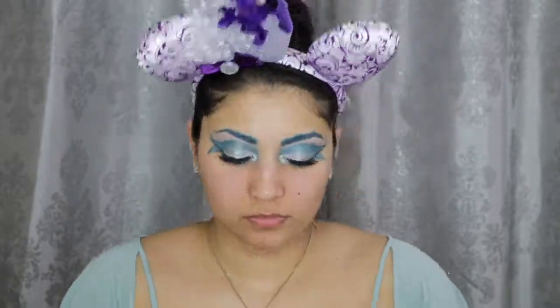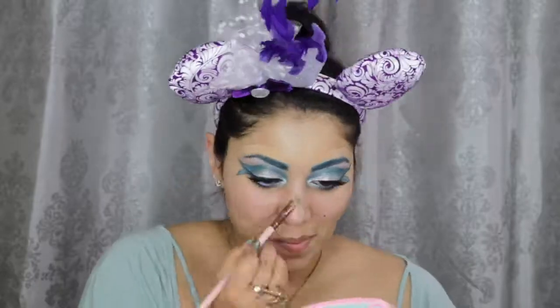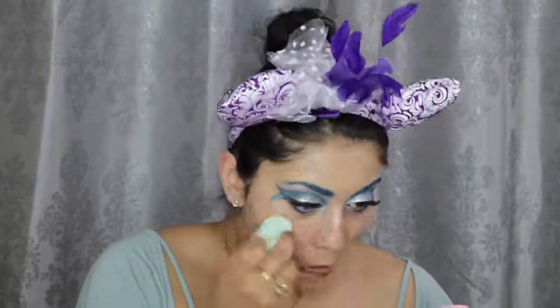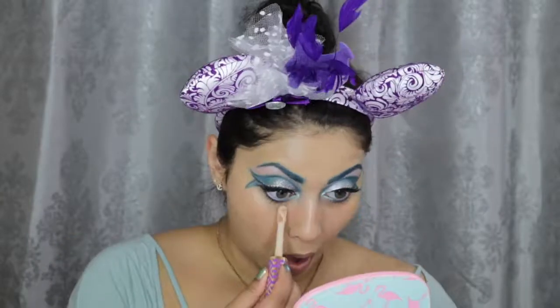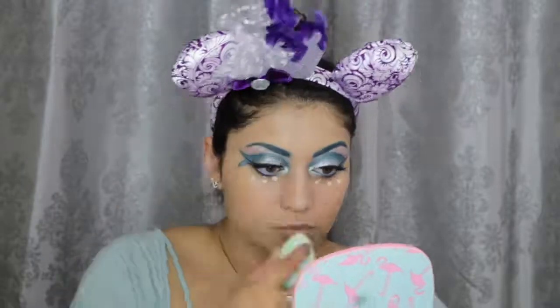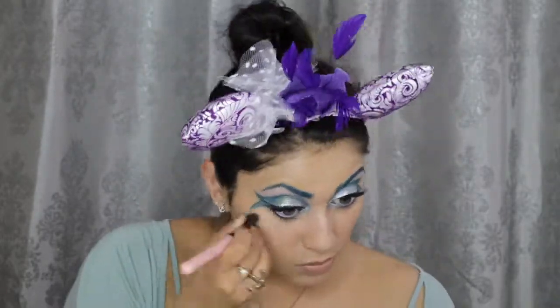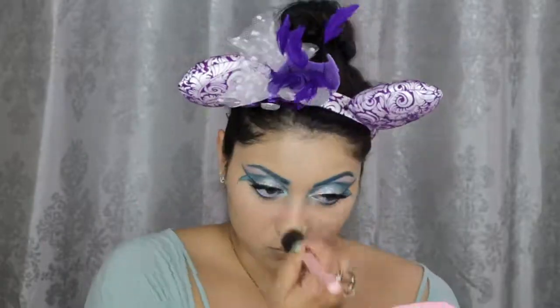Now I'm going to prime my face with this Dr. Brandt Luminizer Primer. Then for foundation, I'm mixing my Milani 2-in-1 Conceal and Perfect foundation in Warm Beige with this Becca Liquid Shimmering Skin Perfector in Prosecco Pop. And of course, for concealer, I'm going to use my Tarte Shape Tape in Light Medium Honey. To set down my concealer, I'm using this Ofra Cosmetics Banana Powder.